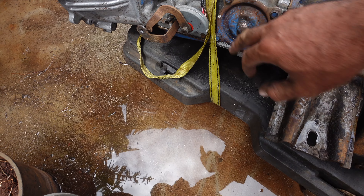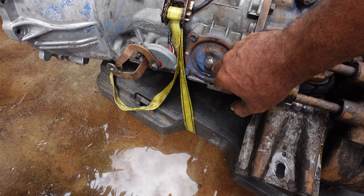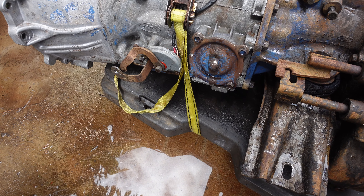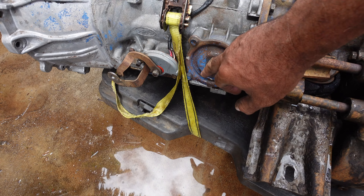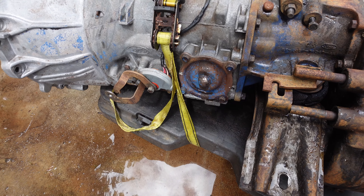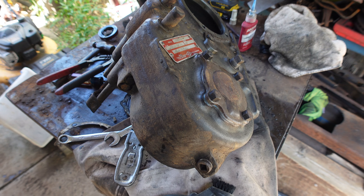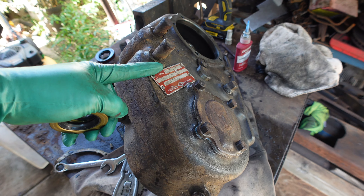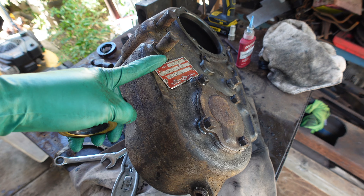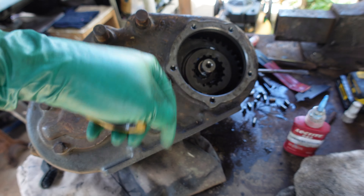Let me show you the condition of it and then I'll give you an update when it's done. This is not a do-it-yourself channel, but what I'm doing here is rebuilding this C4 tranny and re-gasketing the Dana 20 — pretty much take it apart, check it, make sure it's good to go. I hate leaks, that's the reason why I'm doing all of this.